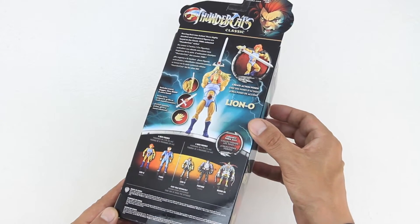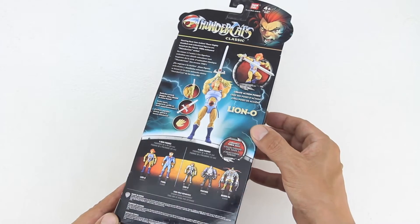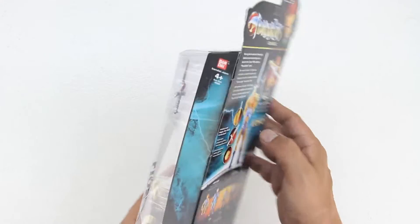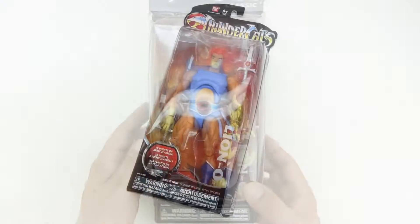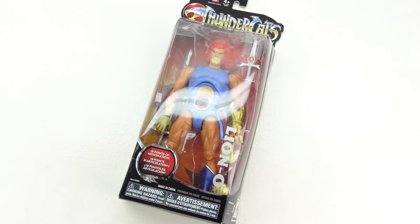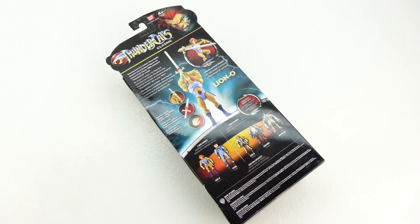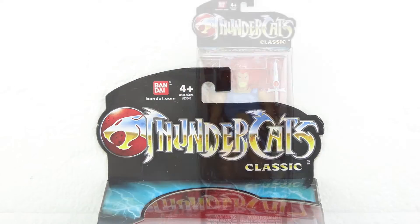This action figure is highly collectible and has 18 points of articulation. If you grew up in the 1980's you're probably familiar with Thundercats, however if you're not, this is an American animated television series that was produced by Rankin Bass Productions, debuting in 1985, based on the characters created by Tobin Ted Wolfe. The series, for which Leonard Starr was the head writer, follows the adventures of a group of cat-like humanoid aliens.